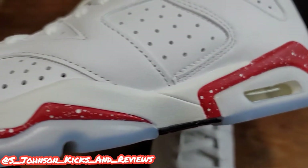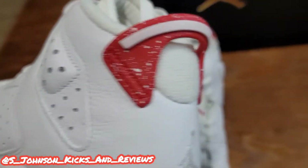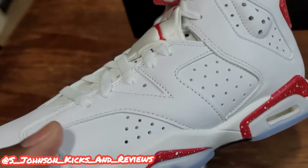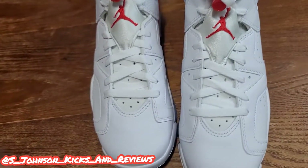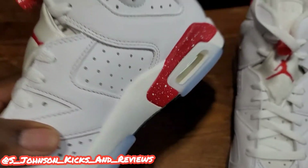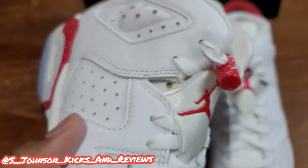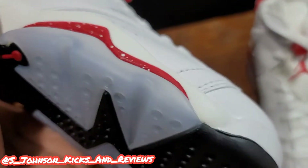Very nice quality on the leather. Y'all can see the speck of paint — it's a nice little touch. It's not double-up worthy but it is nice to have a pair. It reminds me of the White Oreo Fours or something like that — similar theme to them. Pretty clean. I would pull them out but I ain't got them on me right now.